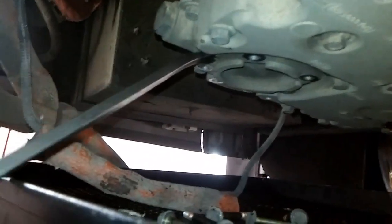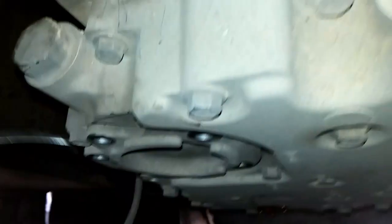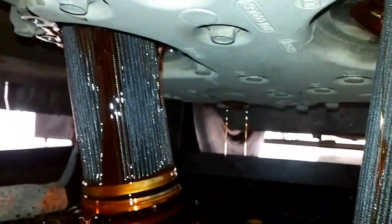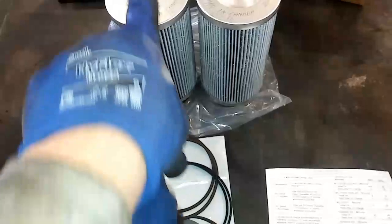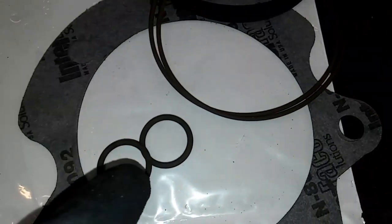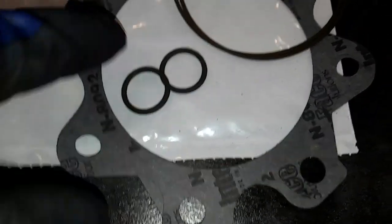Use either a screwdriver or a pry bar, and you should not have to apply much pressure to these filter housings. You just want to find the recessed area where you can put pressure between the plate and the housing. Your filters will plop out just like that, and then you're going to want to let them drain. For the new filters — this is a four-inch sump so they're going to have the taller filters, and the two-inch will have much shorter ones. You're going to have two large round o-rings, two square o-rings, two smaller thinner o-rings, two very small o-rings, and two gaskets in the kit.